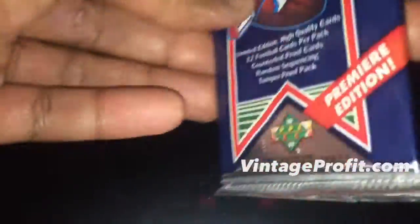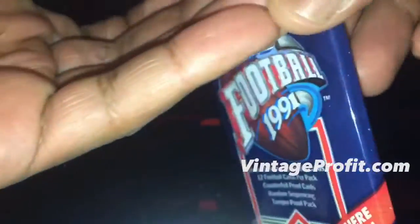I'm ripping some 1991 and 1990 wax football cards — this is the 1991 pack. As you see, I'm usually struggling with the pack since I'm very heavy-handed, so I always get nervous opening them. I went off-camera to grab some scissors because I don't want to damage anything. There's nothing special in these packs, but there is one hit we'll get to. I open up the pack and there's a rookie right on top.